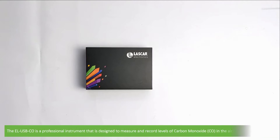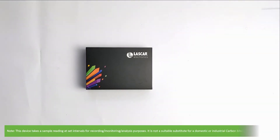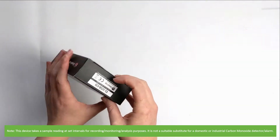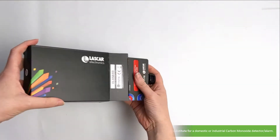The ICELUSBCO is a professional instrument designed to measure and record levels of carbon monoxide in the air over a period of time. Note this device takes a sample reading at set intervals for recording, monitoring and analysis purposes. It is not a suitable substitute for a domestic or industrial carbon monoxide detector or alarm.